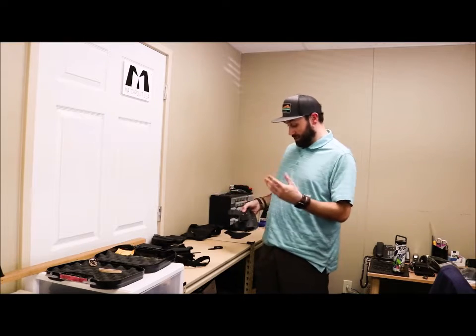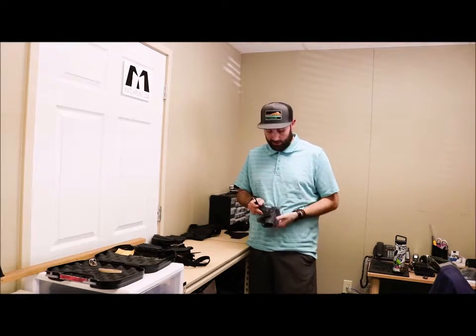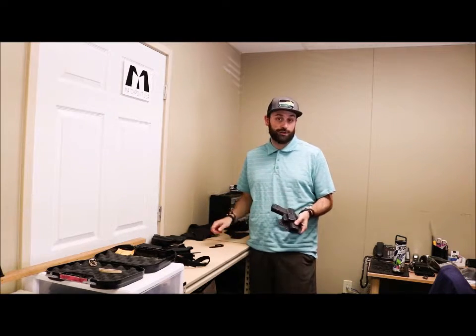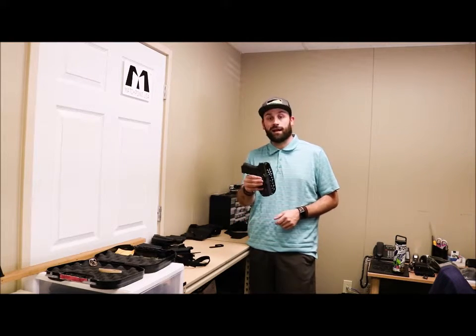What this package comes with is a foamy and an overhook attachment. You have all the tooling there to be able to carry this just normally, appendix, or to add the overhook and be able to tuck your shirt in for even deeper concealment. So again, that's our EDC package for the Glock.